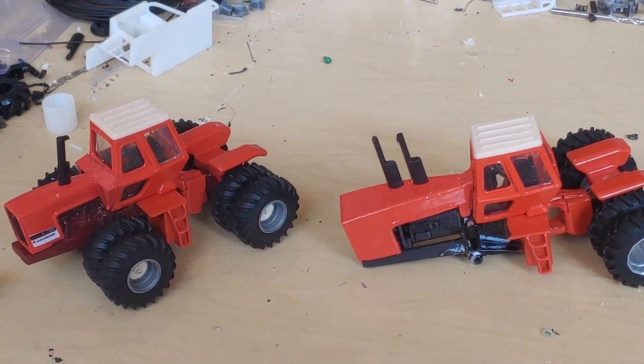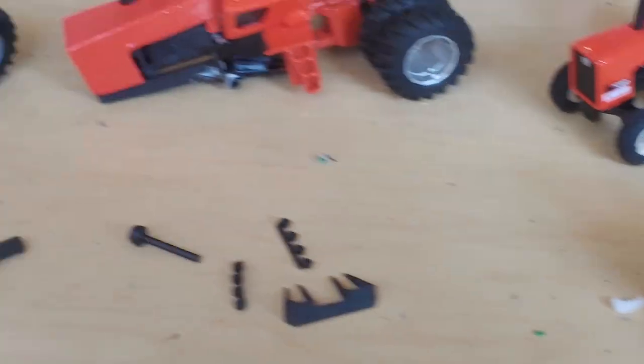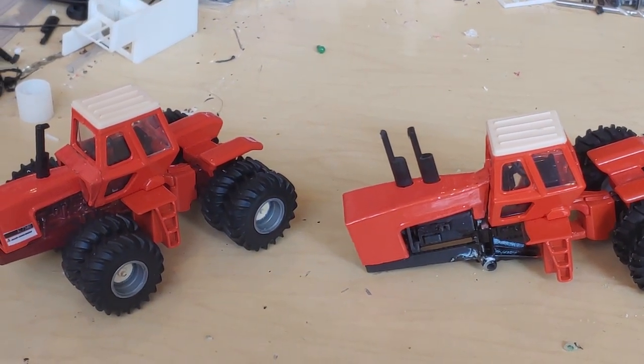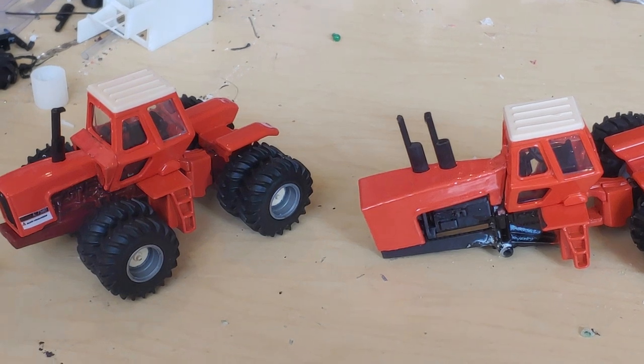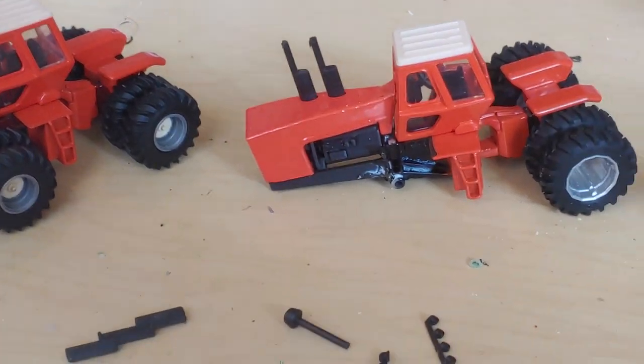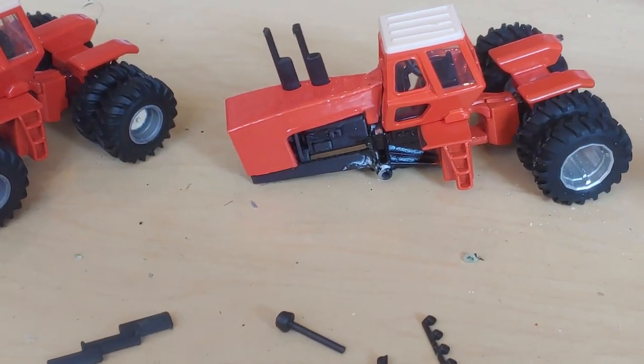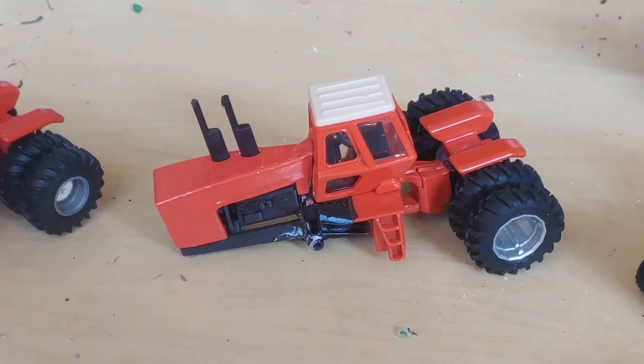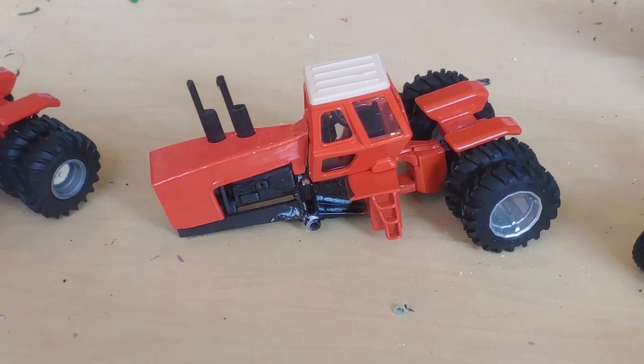Those had a different paint scheme on them, because I used the same paint for those as I did for this one. So I'm going to have to go back and do it again with another tube of paint — kind of a bummer, but it is what it is. You'd think that they used one OEM paint for everything and it'd all be the same, but I don't think they do that.